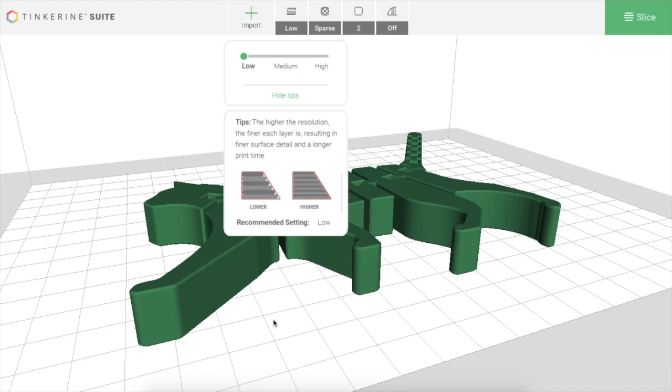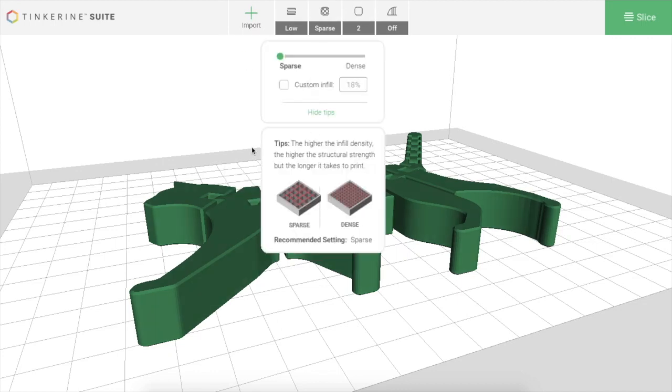The next menu is infill settings. You can change the settings from sparse to dense. The default is sparse at 18%, and sparse infill is quite good — it doesn't use a lot of filament and tends to be fairly sturdy. It's geometrically shaped, so you can make a print that isn't going to break with only 18% infill. If you're going to be loading a lot of weight on something, you may want to set it to dense, which is something like 40% infill. You almost never have a reason to go 100% infill, so keep that in mind.